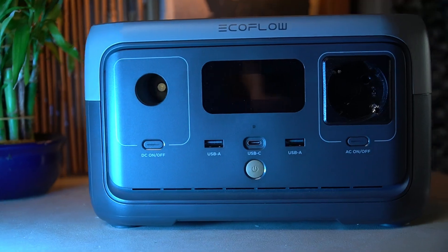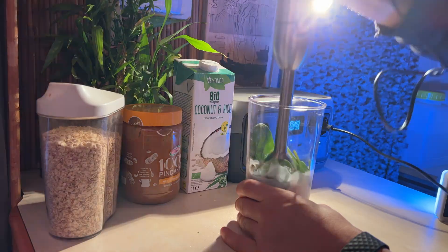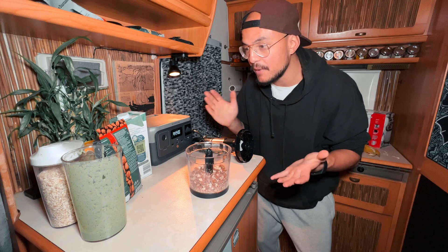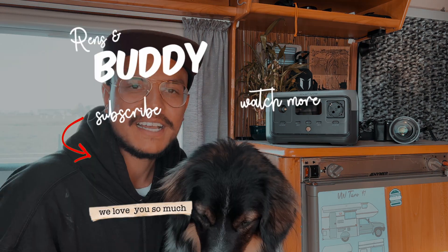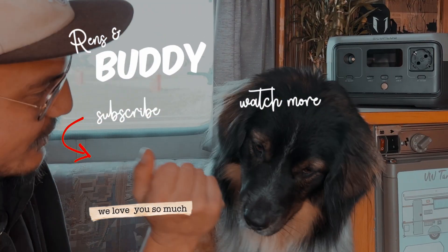It's a very capable device for van life — you can use it indoors, outdoors, in the kitchen, to charge your laptop, your camera gear, or anything else. If you're interested in the EcoFlow River 2 series, check out the link in the video description and use the coupon for eight percent off. Buddy and I are now preparing for our trip to Spain — we'll bring you along, so stay tuned and we hope to see you in the next video!